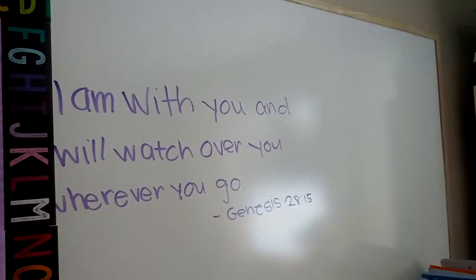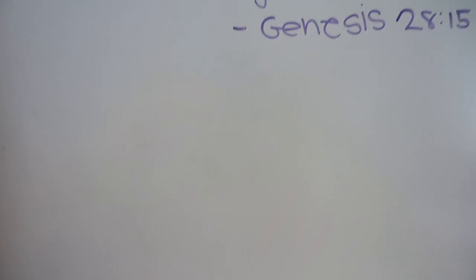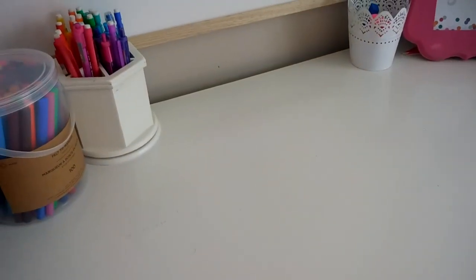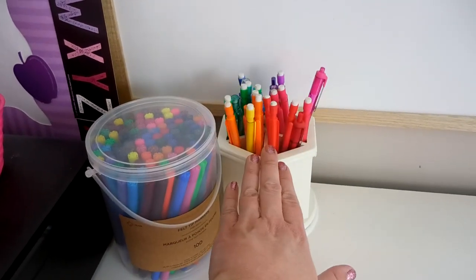We have a large bulletin board with our verse on it. The only downside of this dresser being here is that it's a little difficult to write on the board because I'm short, but it's still totally doable. We've got some markers and my pens and pencils here.